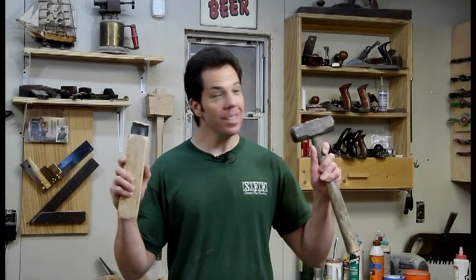Now I'm fairly new to working with greenwood, but I've got a log outside, so let's go give this baby a try.